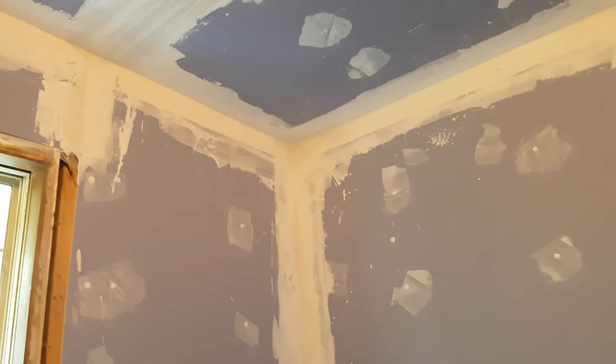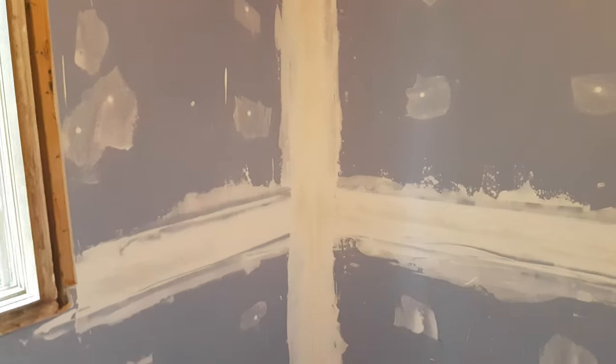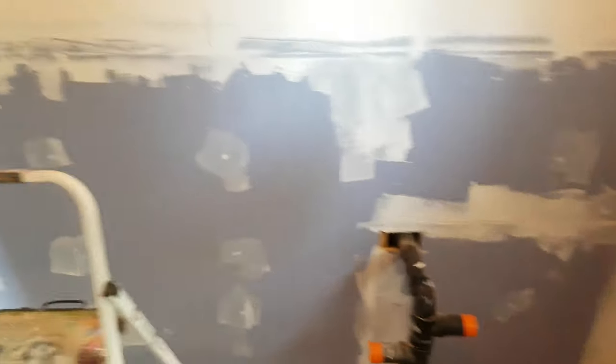That disgusting mess — and that's it. For those that are interested in ever doing this kind of stuff themselves, I've been following the recommendations of a YouTube channel called Vancouver Carpenter, so I'll try to leave a link in the description for anybody who comes across this and is interested. I am no pro, but Vancouver Carpenter has definitely been very helpful to me.